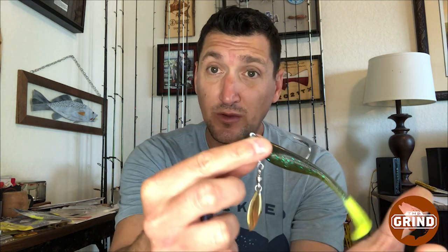Underspins are widely used in the freshwater market, but in the saltwater market we're still trying to figure out whether or not they have some utility. The last couple of weeks I've been throwing them quite a bit, and I've really found that they have a really good upside on those really tough bites. When we're talking about an underspin, we're basically talking about a jig head with an offset blade right on the bottom that, when you retrieve the bait, adds some additional flash to the actual bait itself.